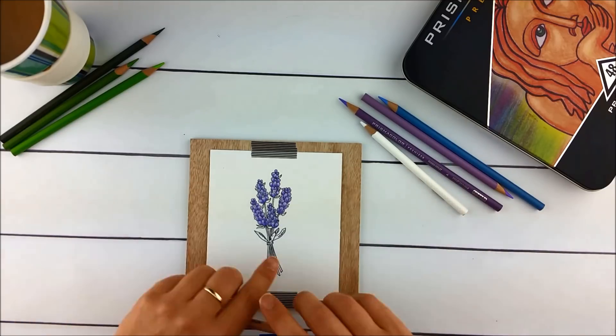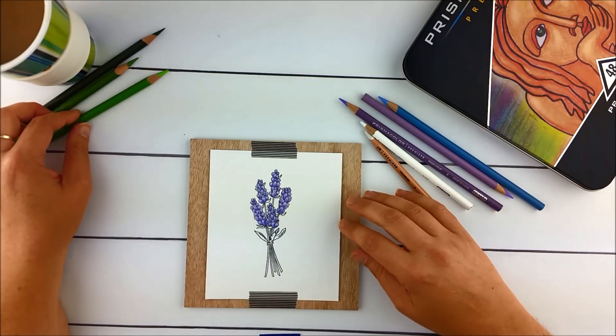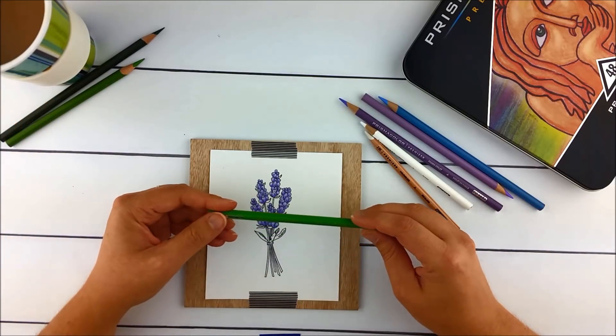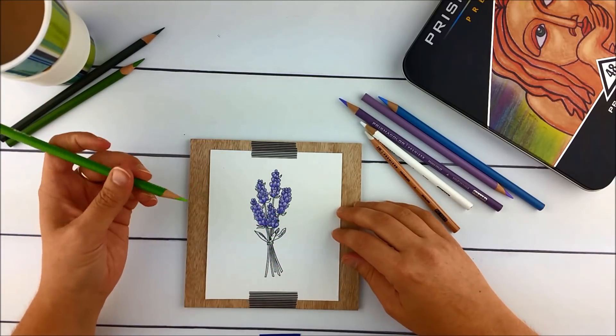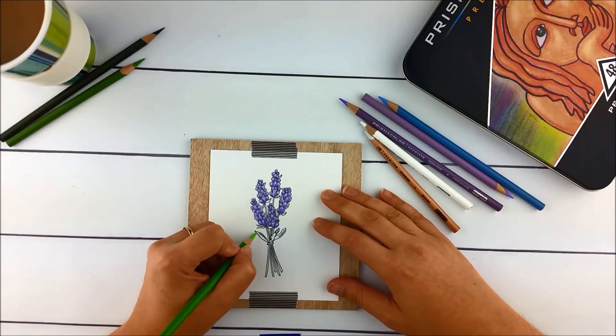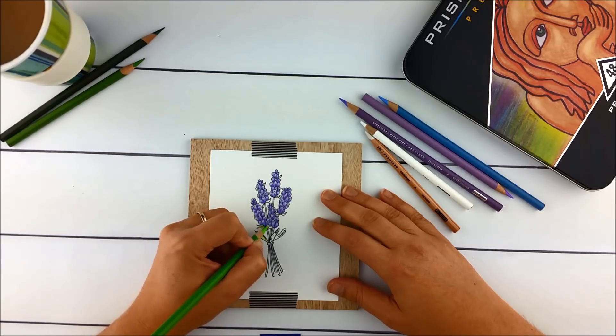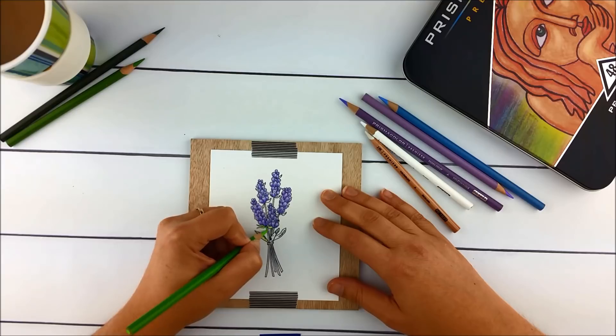Now I'm going to start in on stems and leaves. I'm going to start with spring green and do a light layer on pretty much all of the areas that are going to be green. On the stems I'm just going to do light straight strokes because getting little circles into that tiny area is pretty difficult.